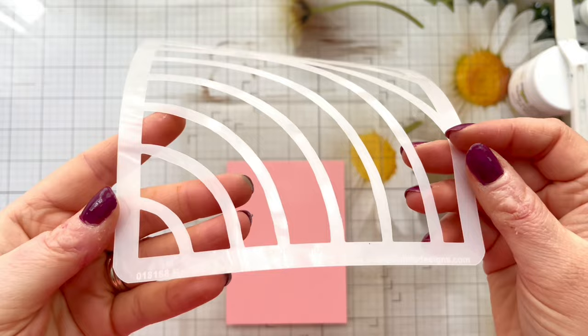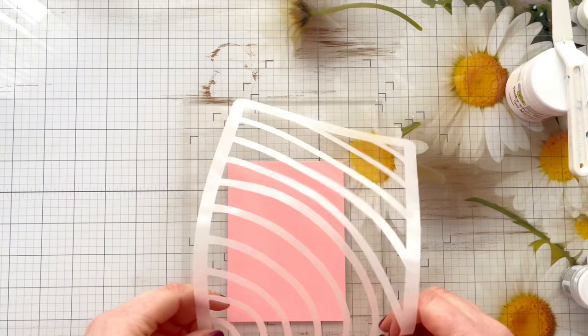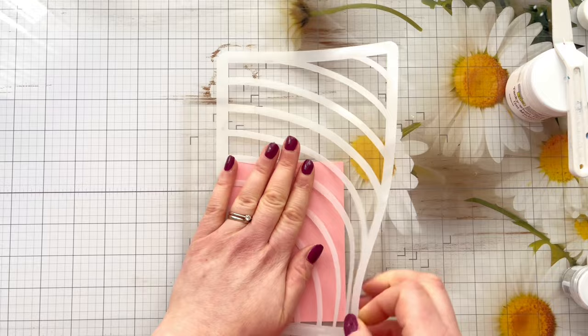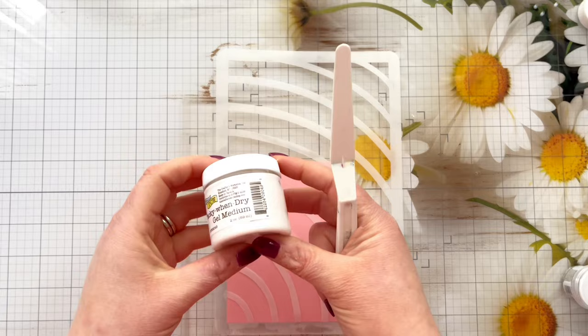I'm going to be using this Bare Rainbow Stencil from A Colourful Life Designs, and I've put my Waffle Flower Grip Mat down on my glass mat. I've got a card panel here that is 3 and 3/4 inches by 5 inches — we're going to be working on an A2 US size card blank, so this will give a nice white border around the edge. I'm making sure the stencil is nice and even on my grip mat, because there are some fragile parts in the middle where the lines are. You want really good contact with your grip mat so none of those little bits come up when we're using the stencil paste.